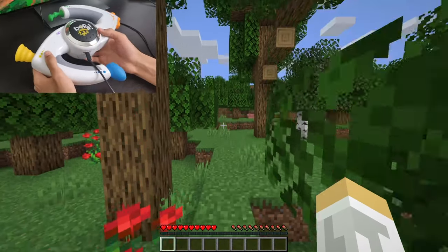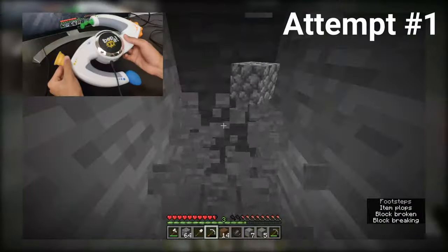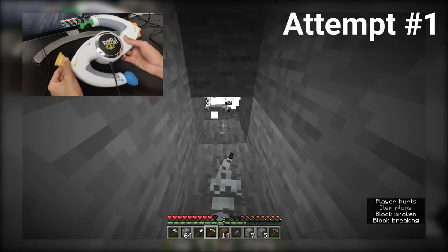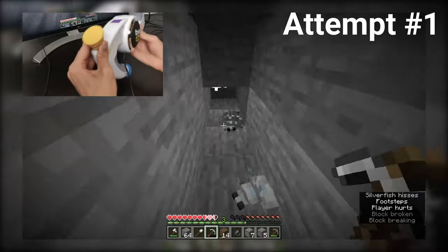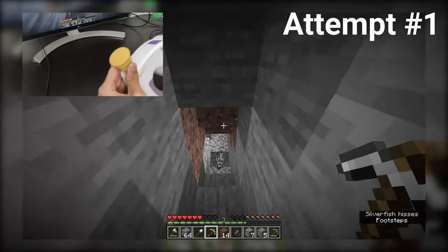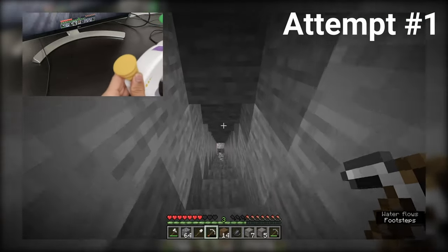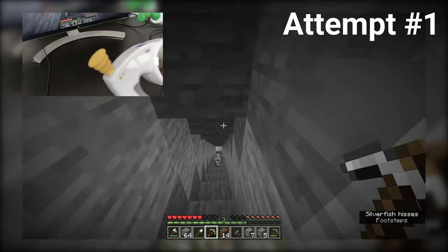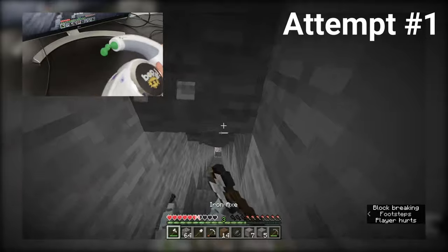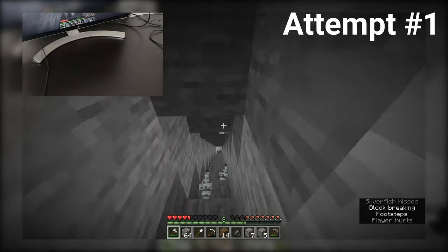We are in the world. Due to my previous failures — and I need four for the boots, so we're at nine — oh, silverfish! I'm not doing well, and this is against silverfish.